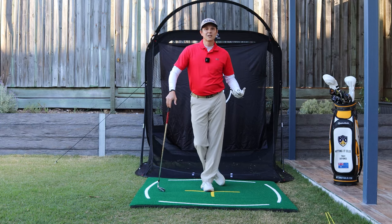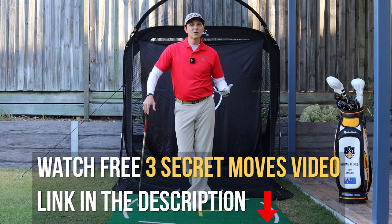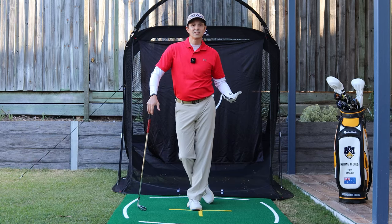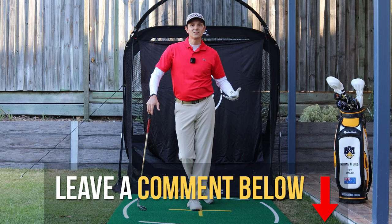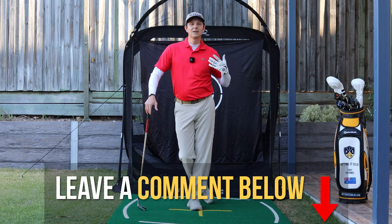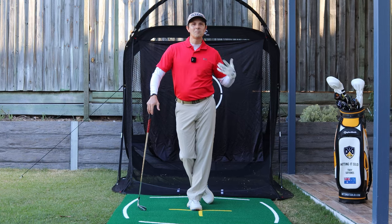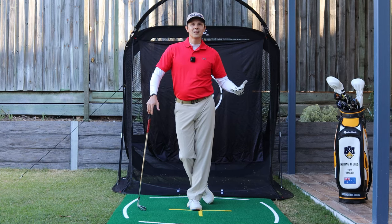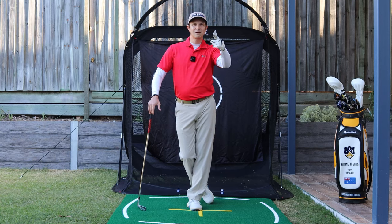That'll be a real game changer for your game. If you think that will help you out, make sure you smash that like button — I really appreciate that. Now to help you out even further, I've got a video coming up that talks about the transition from backswing to downswing, and this will help you out even further to play better golf. So I'll see you on it — it's coming up.